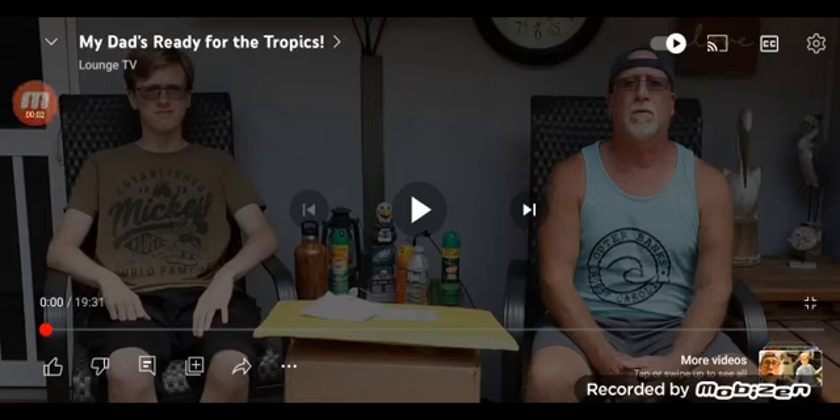Hello, welcome to another video. This will be another Lounge TV reaction. This does not look like a challenge — I'm not 100% sure yet. This title is called 'My Dad's Ready for the Tropics,' which is from Tom's point of view. Tom is the one that uploads the videos, but yeah, I'm wondering what this video is about. I'm wondering if we're getting a challenge today as well.